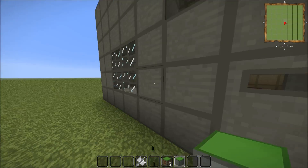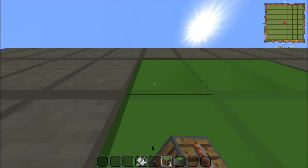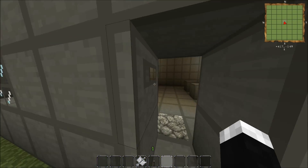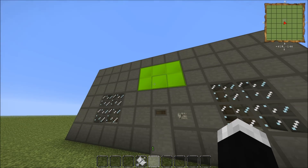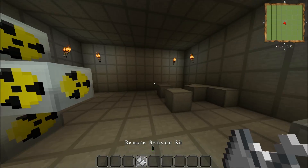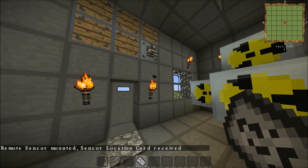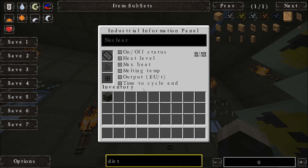Now I'll go straight into the information panel. The actual industrial information panel itself goes bottom left, then the extenders go out like that — you can tell because they will join up. This does require a redstone signal, so I'm going to put a shift-clicked lever there and turn that on. This should now be lit up, but obviously there's no information because it's not linked to anything. To link it, get the remote sensor kit, shift click — it changes into a reactor sensor location card — which you click on the information panel and drop in there.